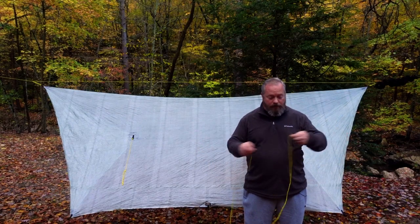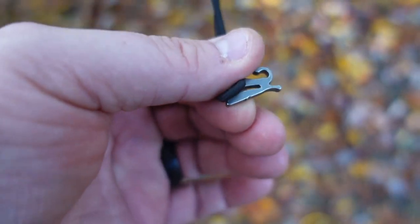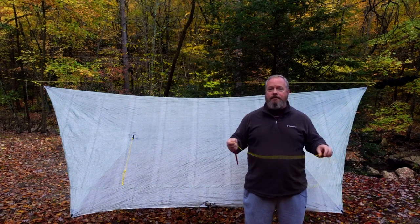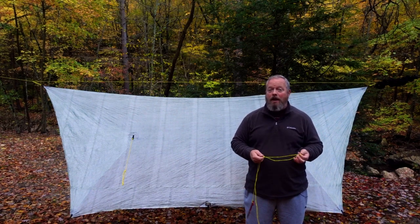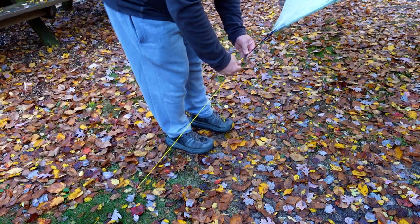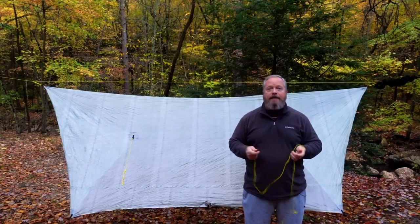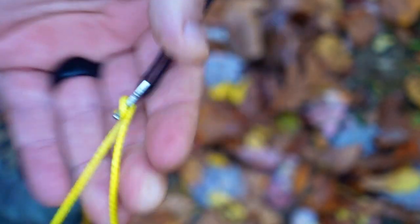To connect the lines to the shock cord on the tarp I use Dutchware FLEAZ — F-L-E-A-Z. This lets me quickly and easily connect the line without tying a knot or making any special loop. You just hold the stake, put the line in, pull it to the right position, put in the stake, and lock in the line — the exact same way I use the Wasp on the ridge line. Very convenient and very easy.